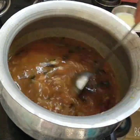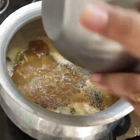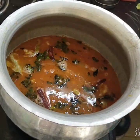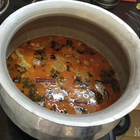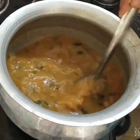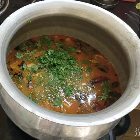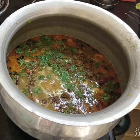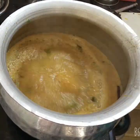Put the mixture in the wok. Add a pot to serve. Mix it. Add a spoon of salt, put it in a boil, and let it boil.